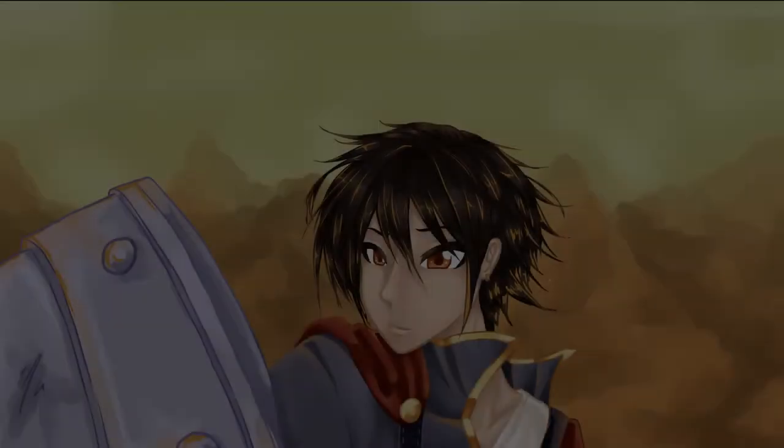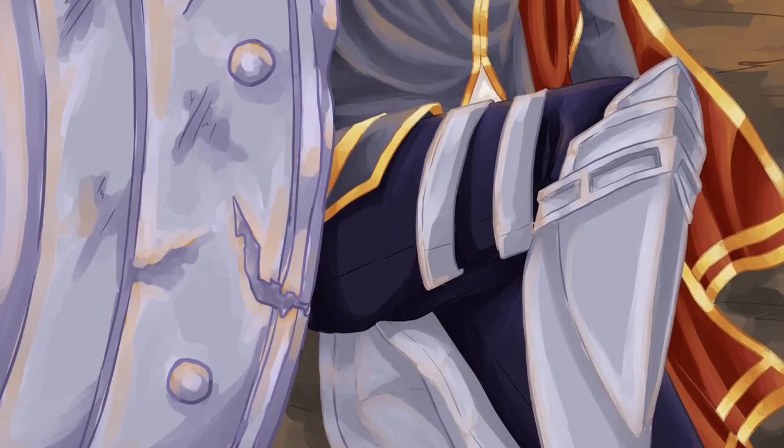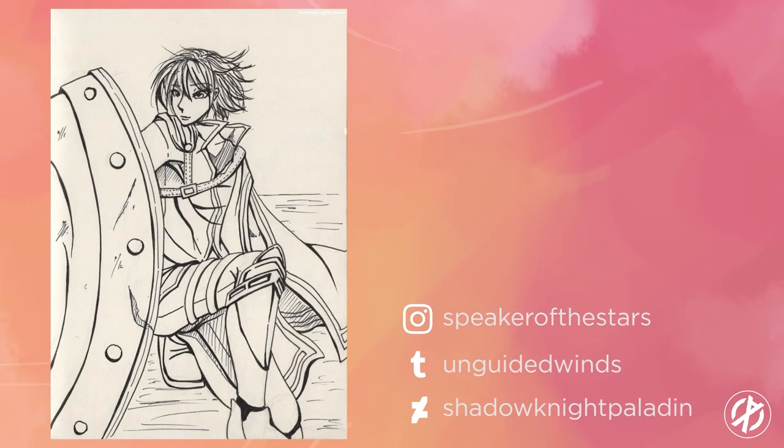We're nearing the end of the video and I hope you guys enjoyed it. Please subscribe or like if you enjoyed this, follow me on Tumblr, Instagram, and DeviantArt, and I'll see you around.